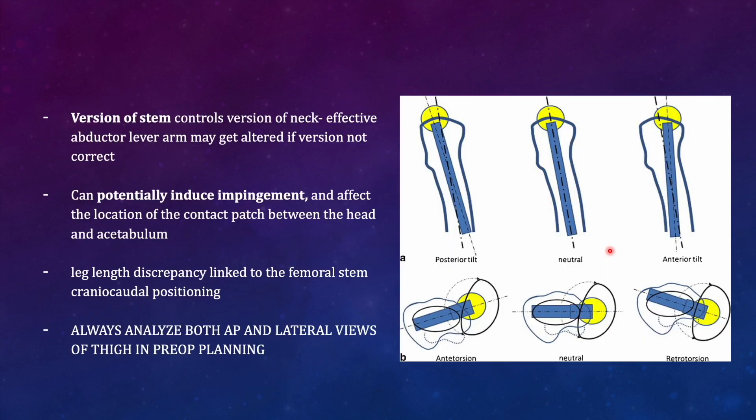Correct femoral stem version is very important to restore the effective abductor lever arm. If the femoral head is retroverted, the abductor lever arm length is reduced and its orientation changed. The abductor lever arm functions best when the correct version is restored; changing the version to retroversion means the anterior bone hits the acetabular rim during internal rotation. Similarly, excessive anteversion causes the stem to hit the posterior acetabular rim during external rotation, resulting in impingement.